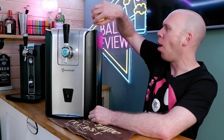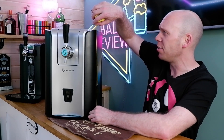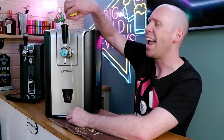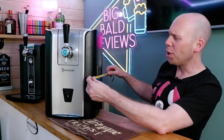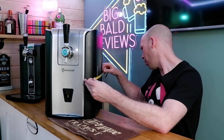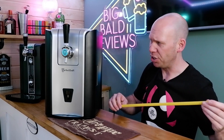Height wise, of the actual machine, we're looking at 17 inches — 43 and a half centimetres. With the handle, 46 centimetres, 18 inches. If we're looking at depth — I just banged my head — we're looking at about 42 centimetres, 16 and a half inches.